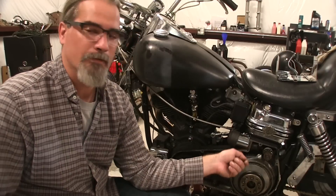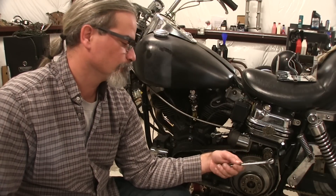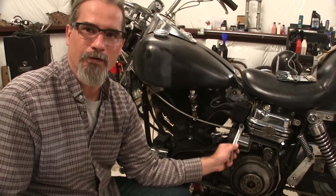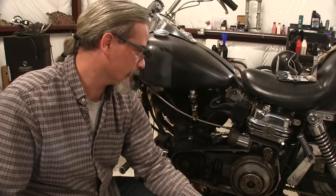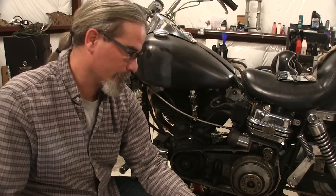The electric start system on these old bikes is an inferior system compared to what we have today where everything is in one tight unit. This is probably the third solenoid I've put on here, second jack shaft with starter clutch, and the second starter motor. I'm going to go ahead and get the rest of this put together and see how it goes.